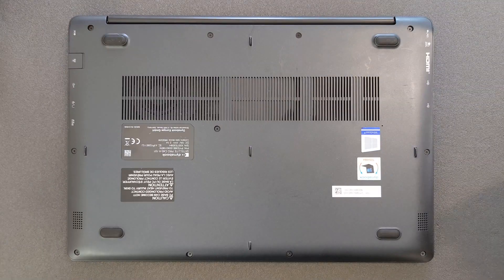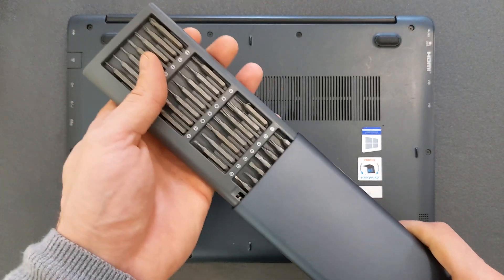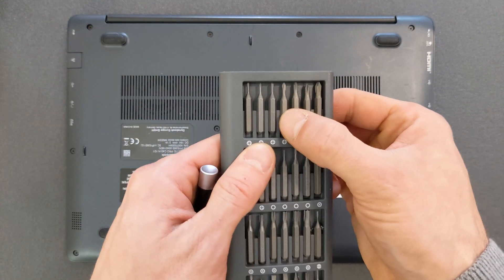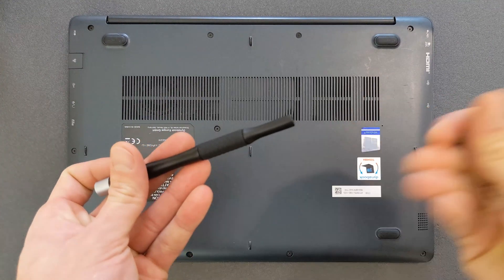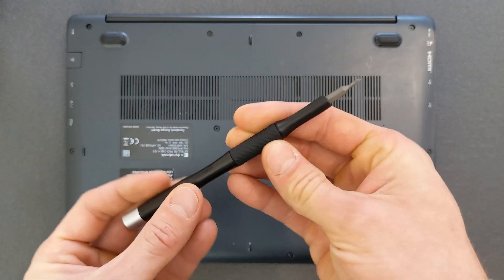First things first, you need a little screwdriver. I use this type of little set — I bought them from Amazon and they are actually very, very good. I'm surprised how good they are: good quality, very solid. This is not an advertisement, but if you're interested I'll leave the link in the description.